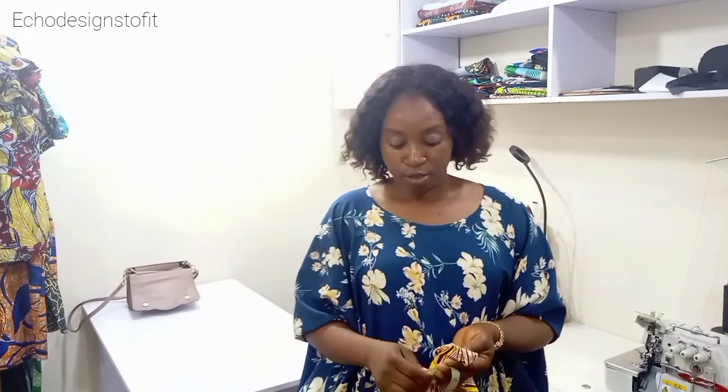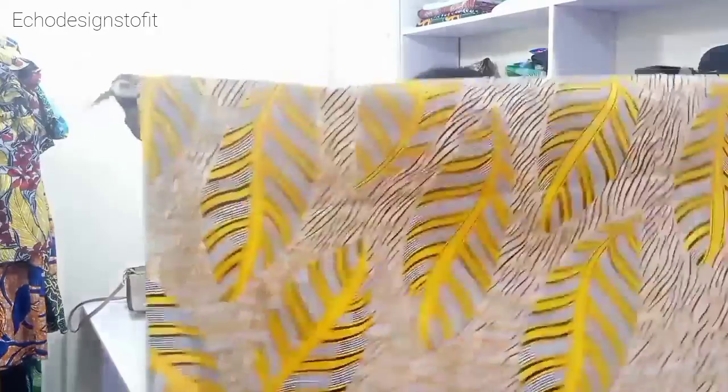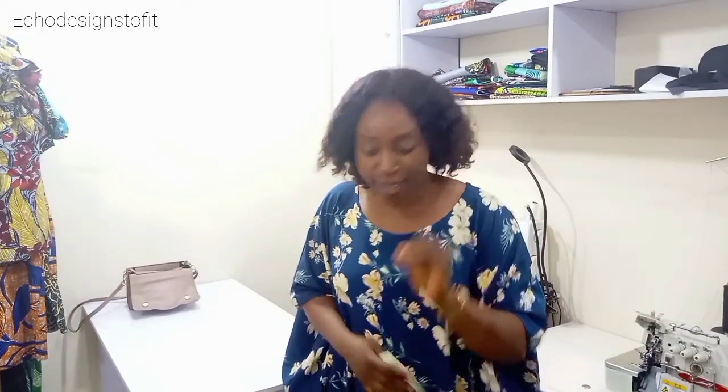Welcome back to my channel. In this tutorial, I'm going to be showing you the simplest way to cut out your maxi gown — a flare gown which is very long. I'm going to show you how to make it without joining your flare at that part. What I have here is six yards of fabric — this Ankara print is very beautiful — and that's what I'm using for this tutorial.